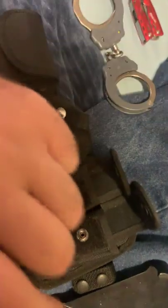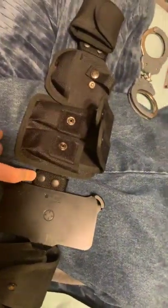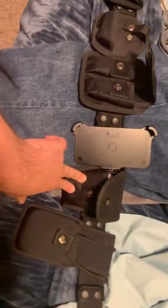Then I have one of my multi-tools — I'll cover that in a separate video. Then my second multi-tool: I carry Leatherman Raptors, which I'll cover in another video. Then a Bianchi belt keeper, and then my phone platform — I'm using an iPhone XR.